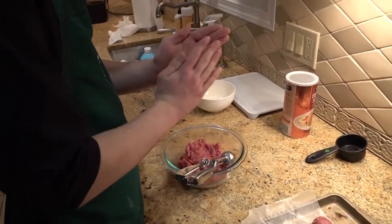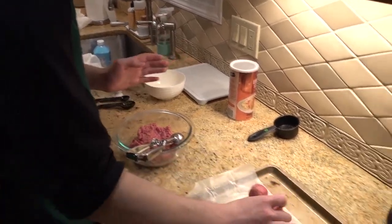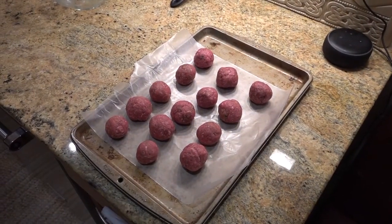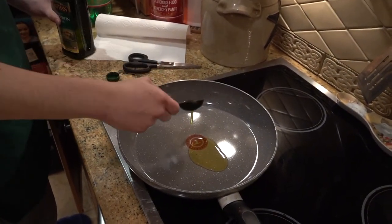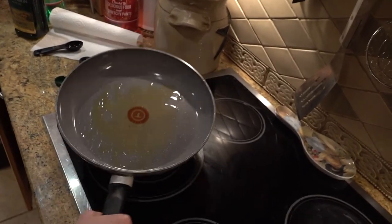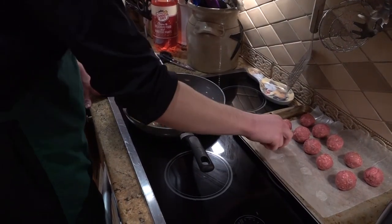After forming those two-inch balls, set them aside for our next step. To cook our meatballs we need to prepare our cooking setup — take the two tablespoons of canola oil and put them in a large skillet, then place the skillet over medium to high heat.